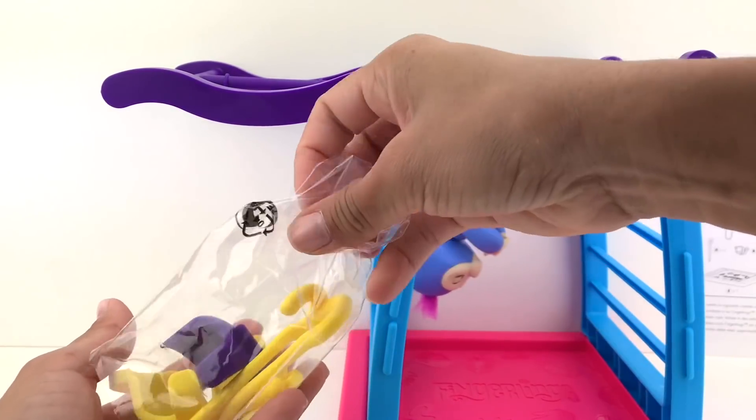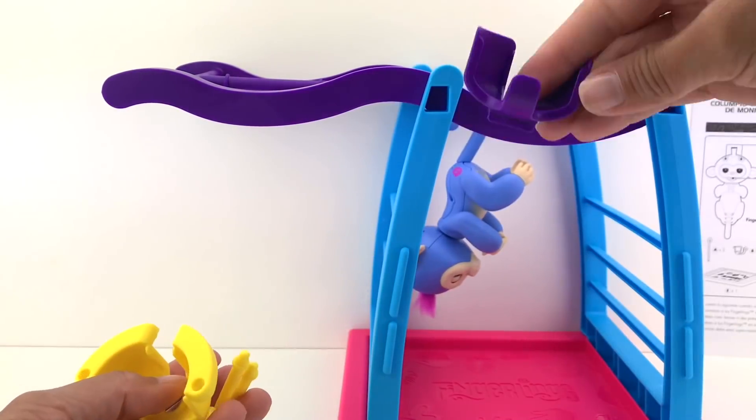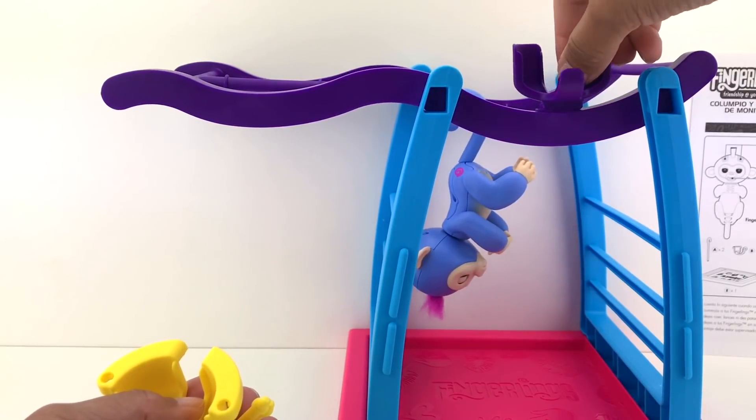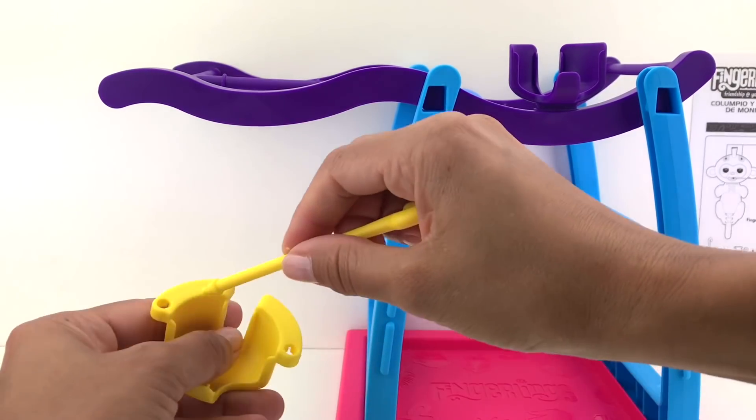Let's go ahead and set up the swing. There's also a little chair that goes up here — this is the chair. So here we go, I'm gonna set up the chair right there, and now let's get the swing ready.